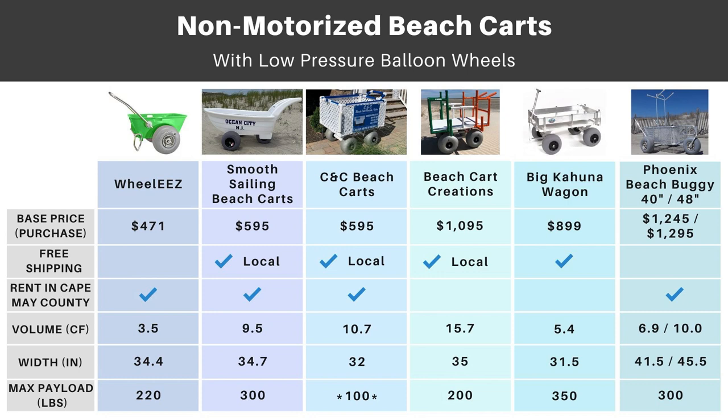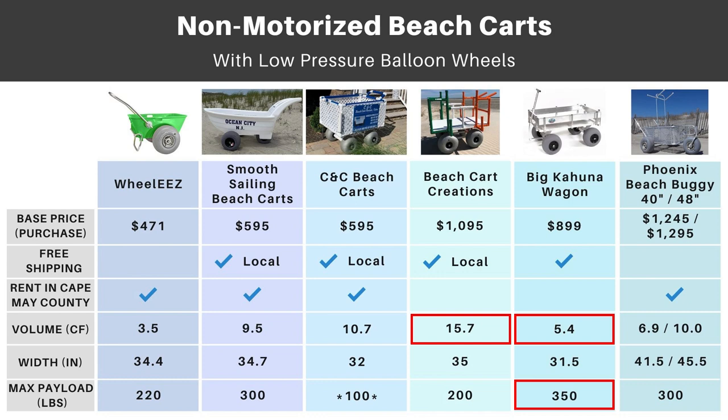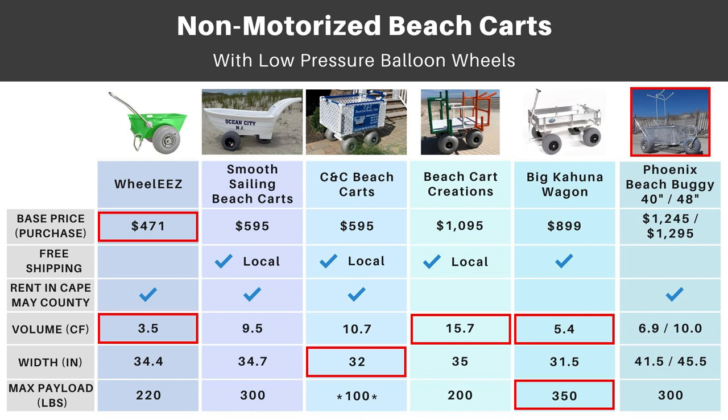Here's a side-by-side comparison of all the non-motorized beach carts covered. The highest maximum payload goes to the Big Kahuna Wagon, but it also has the second lowest volume. The largest volume goes to Beach Cart Creations. The minimum width goes to CNC Beach Carts. The minimum price goes to Wheelies, but it also has the lowest volume. The biggest rack goes to the Phoenix Beach Buggy. For the best value and best looking, I'd lean towards the Smooth Sailing Beach Cart — second highest payload, third highest volume, second lowest price, and a really unique look.